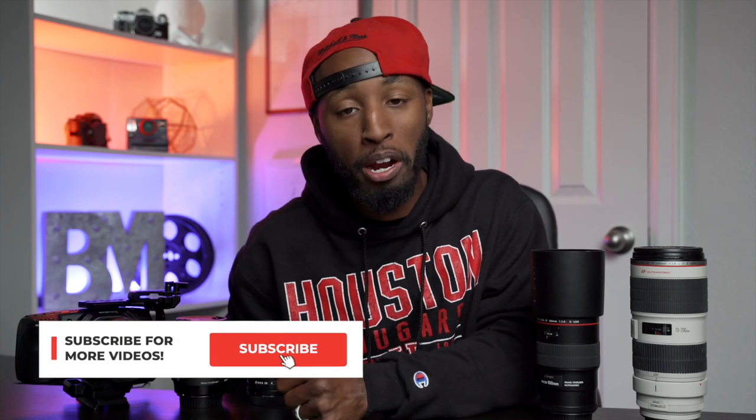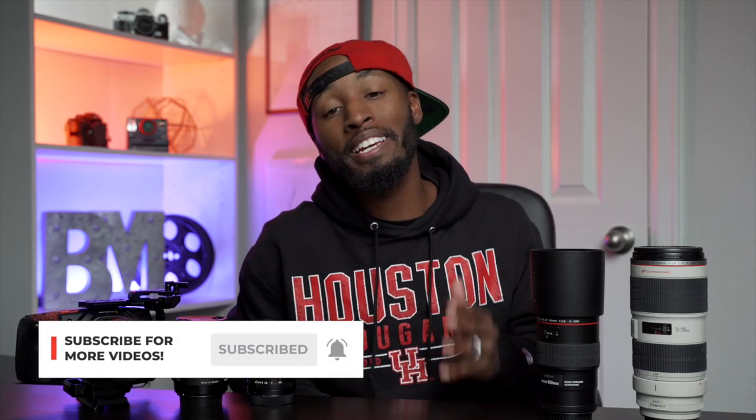Creative fan Brandon Washington here. First of all, if you're brand new to the channel, definitely consider hitting that subscribe button. This channel is all about filmmaking gear, tips, and tutorials, but in today's video we are taking a look at my lens choice when it comes to shooting with the Blackmagic Pocket Cinema Camera.